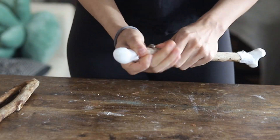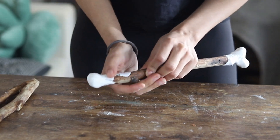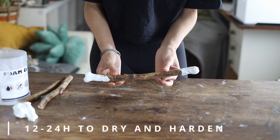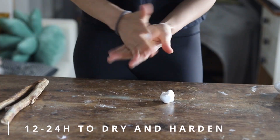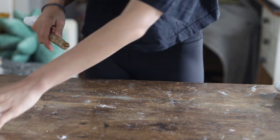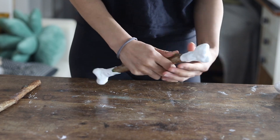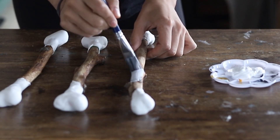Before painting, it's important to let the foam clay dry. Foam clay takes 12 to 24 hours to dry. If you don't let it dry properly it will lose its shape and won't look like bones anymore. Once the foam clay has dried, take the next step and paint the bones white.